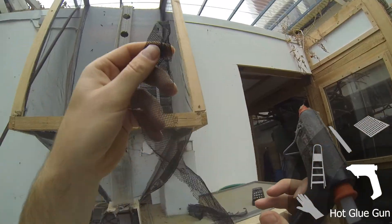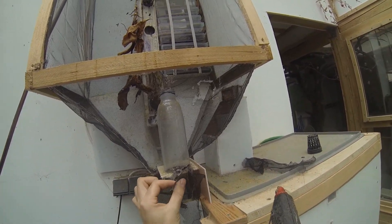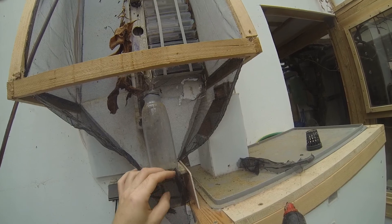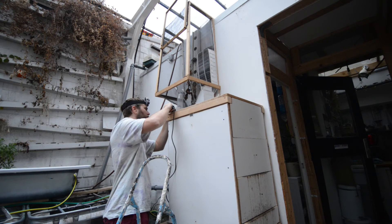To mend the holes, I just use some scrap fly screen mesh, which can easily be glued in place with hot glue. It does not look very pretty, but it does its job. I am hoping the flies won't lay eggs into the crevices near the hot glue areas.